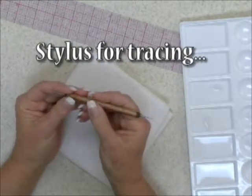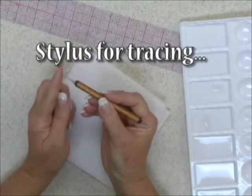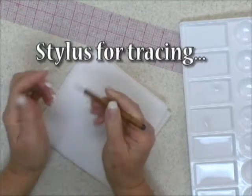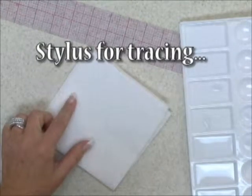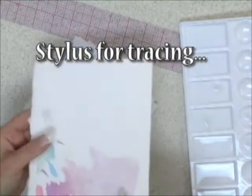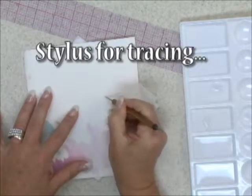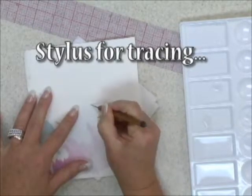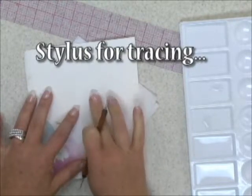The only problem or caution with using a stylus — you can see there are two very pointy ends. If you press too hard, what you actually do is you emboss the watercolor paper.